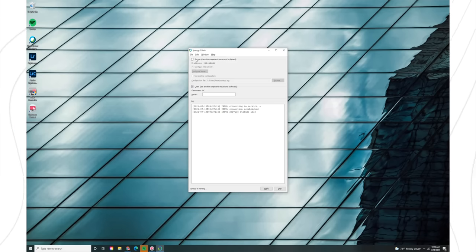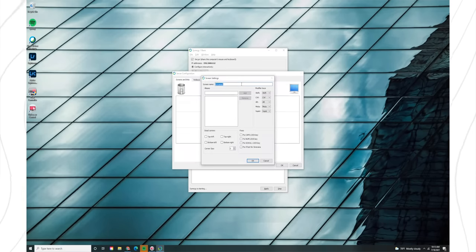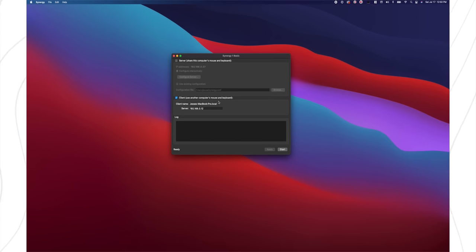All it means is that the server computer is the one you want to connect your keyboard and mouse to. In my case, I want the server to be the PC, so I connect my keyboard and mouse to the PC. You don't need a wireless keyboard and mouse for this — if they're wired, just plug them into the server computer. On whichever computer you decide is the server, click the box up here and hit Configure Server. You'll be shown a grid where each box represents an area the client can be in. Since my MacBook is to the right of the PC, I drag one of these icons to the right of the PC icon. It comes up as unnamed, so double-click it and change the screen name to match what the program will recognize — you can find the correct name on the client computer under Client Name, and you want to enter it exactly as shown.